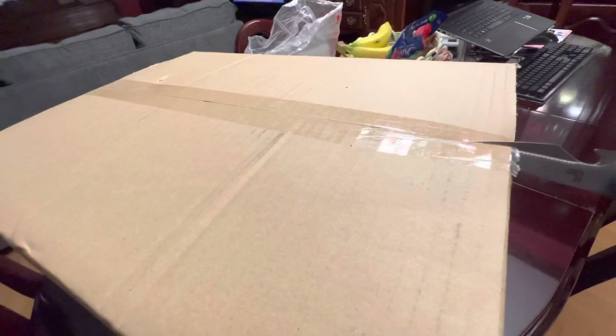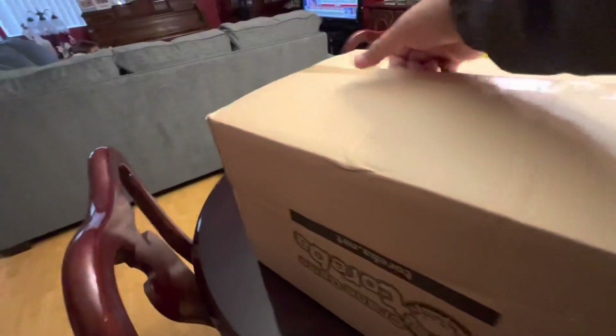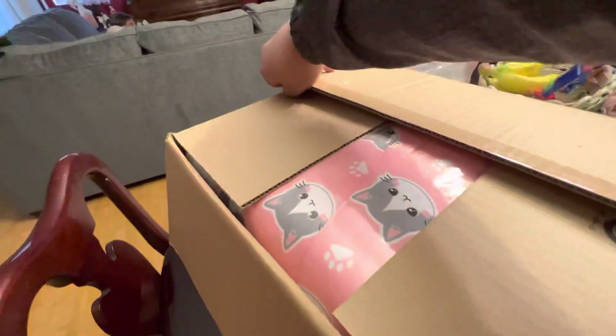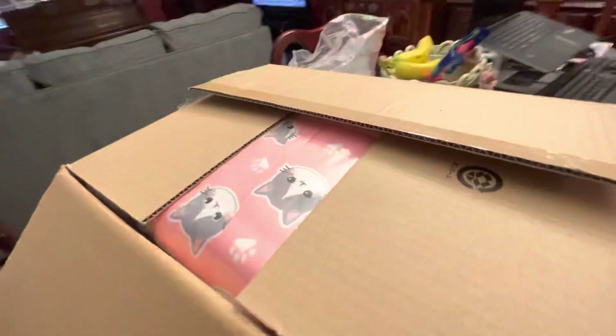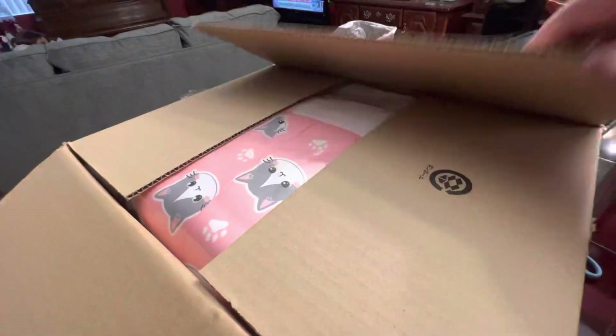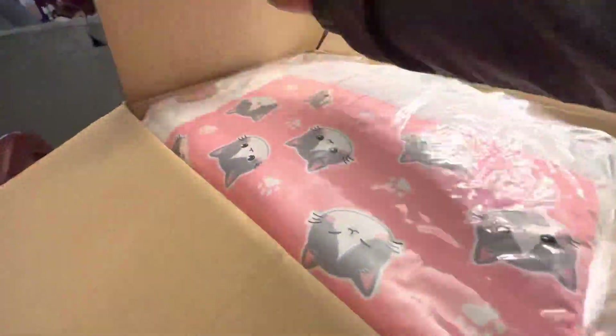Funny thing is that when I was leaving for work, this was at the front of my door. We didn't hear any knock or anything — it was just sitting there, which I'm fine with because it was supposed to come on Saturday, but it came a little early, so it's pretty cool.